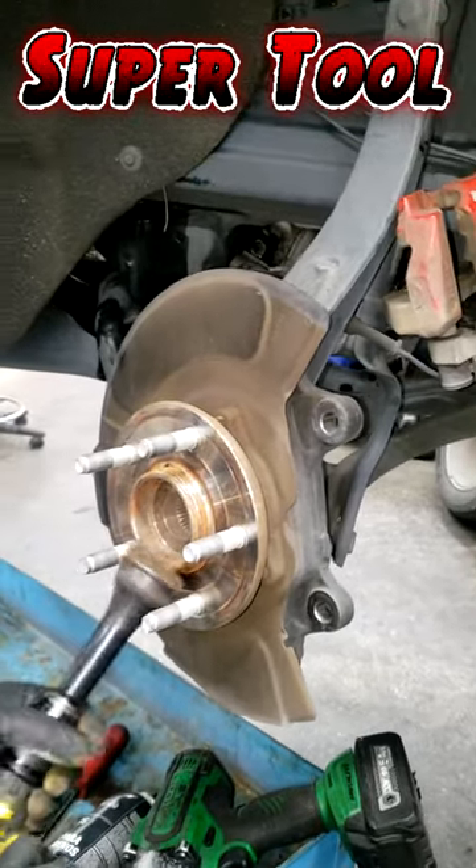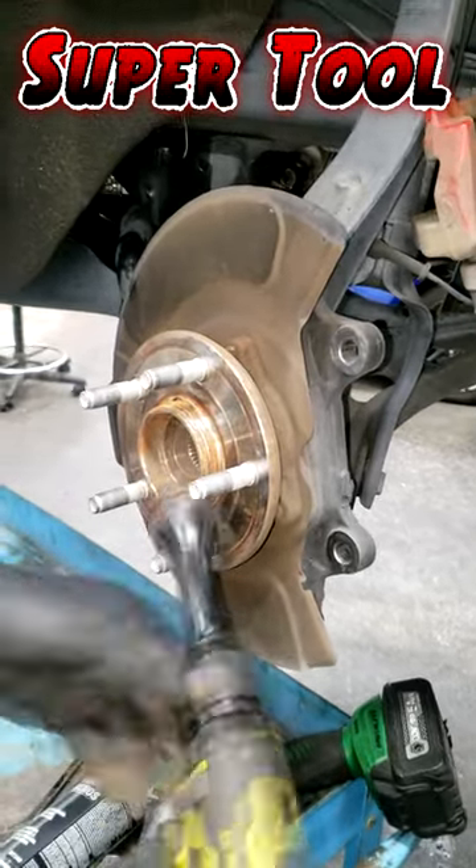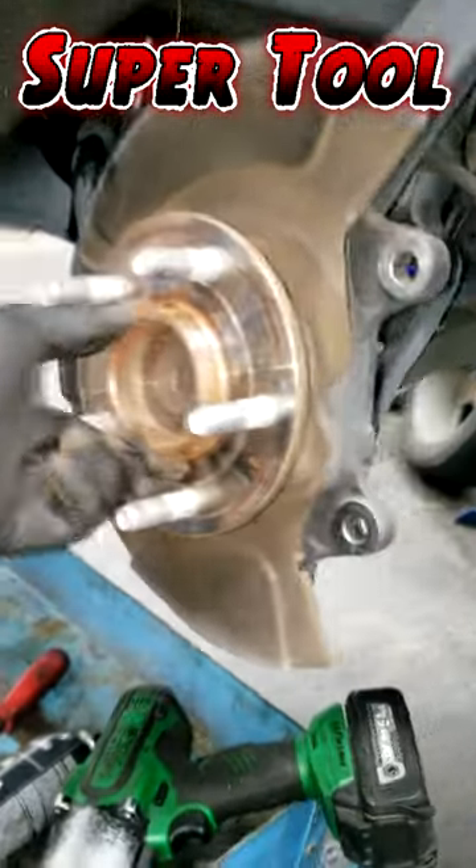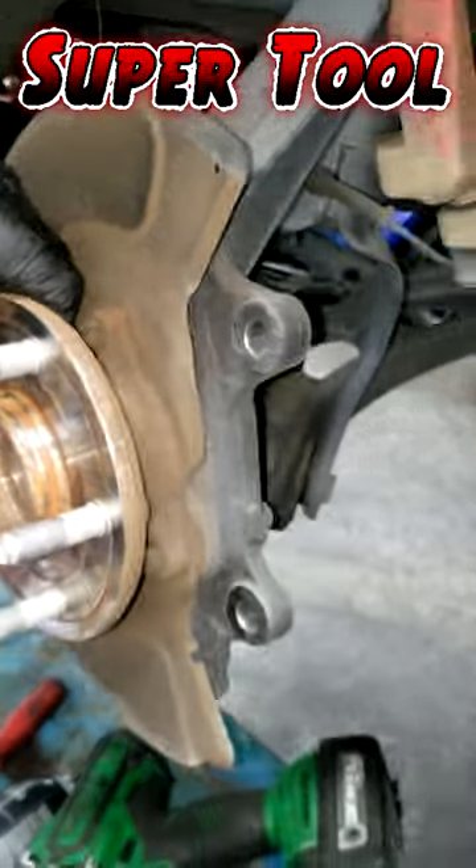Clean all this brake dust and this rust build up. Make it like a new hub, it's already getting shiny. So don't underestimate the power of rust build up on your hub, guys. You got to get that off of there.